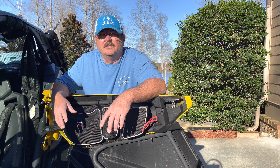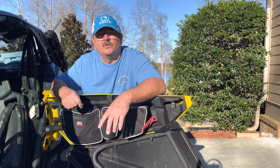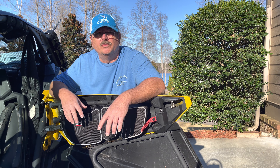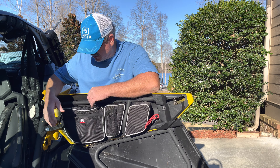Today's video is just going to be a quick review of the Kimimoto storage bags for the Can-Am Maverick X3. So far I'm really enjoying these bags — they've got plenty of room for storage.